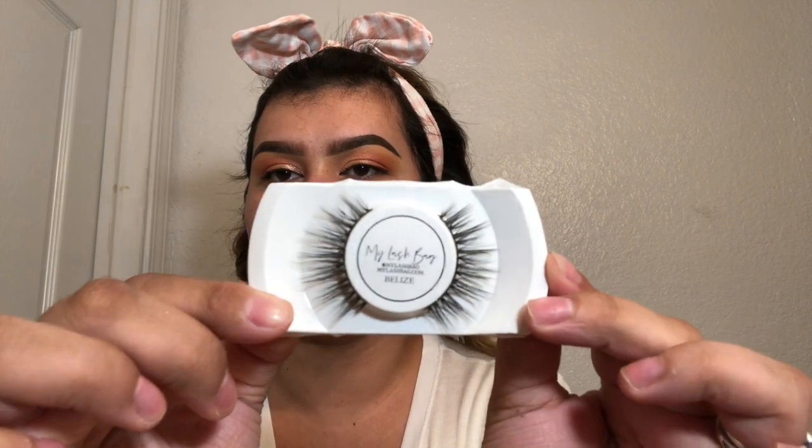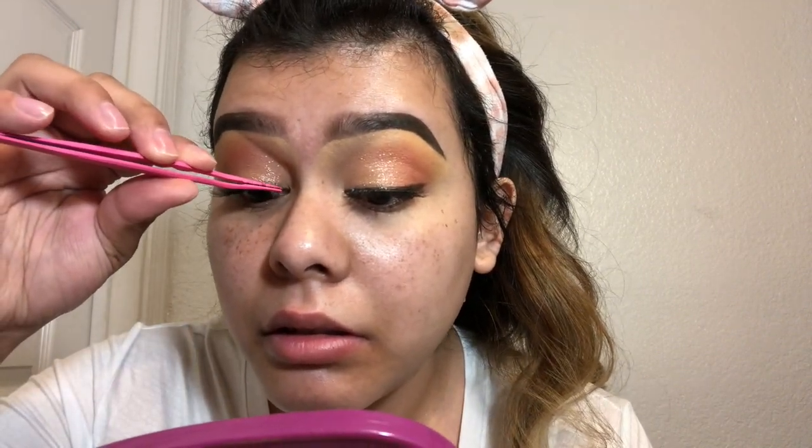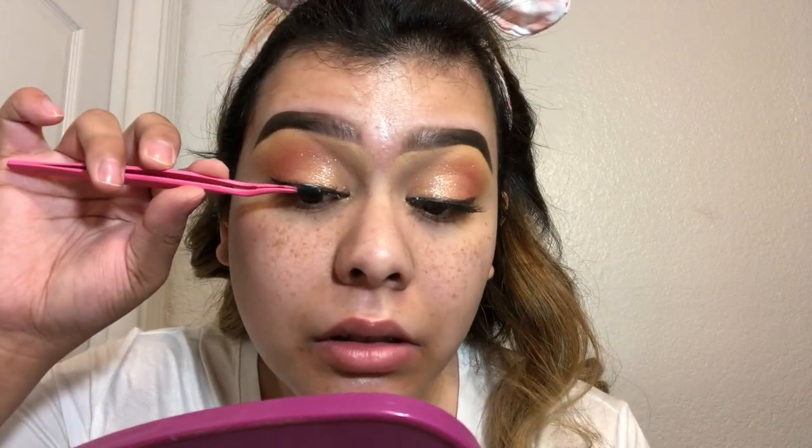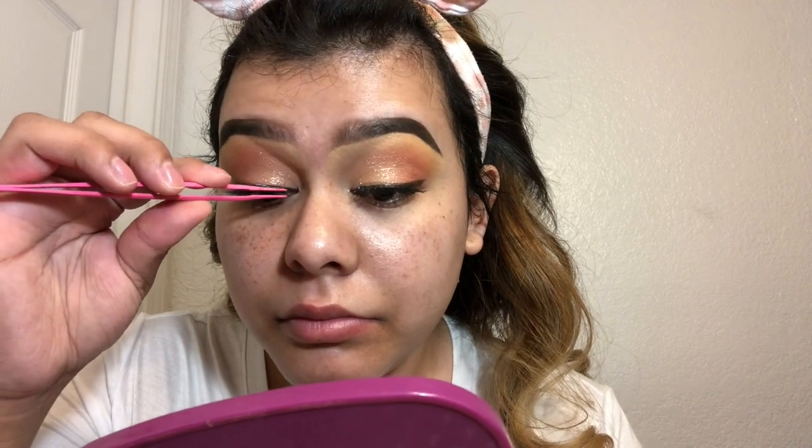Okay, next for lashes I'm gonna go in with my lash bag lashes in the style Belize - these right here. It's something natural but cute, you know. So I'm gonna go ahead and pop these on really quick. Look how easy it is to apply the lashes - I go up like this and then I fix the corners. The glue is kind of still wet but it's okay. That was so easy - that's why I like applying my mascara first now, and then I'll just fan my lashes with my mirror for the glue to dry a little bit quicker.